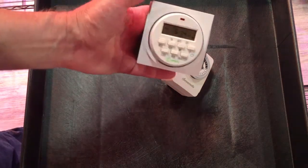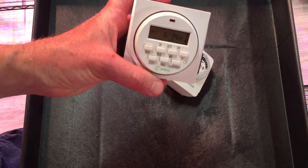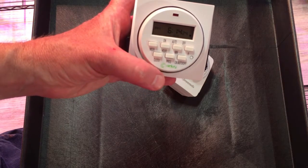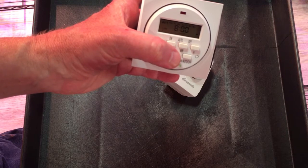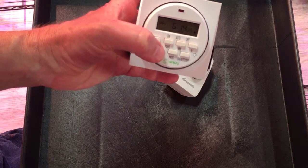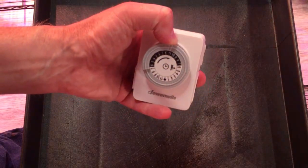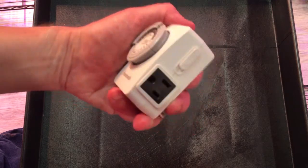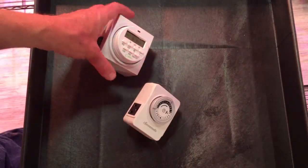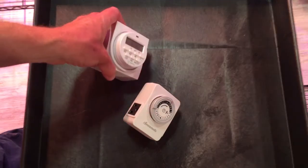These are the timers that I use. This one has a battery built in, so if there's a power failure it won't lose the current time and you won't have your lights coming on at a wacky time. I have this programmed for on at 8 a.m. and off at 10 p.m. I use a second model for my fan — if I do have a power failure I'll have to come down and adjust it manually. This fan timer comes on at about 7 a.m. and off at about 11 p.m. This is a cheaper model, but they both do the job.